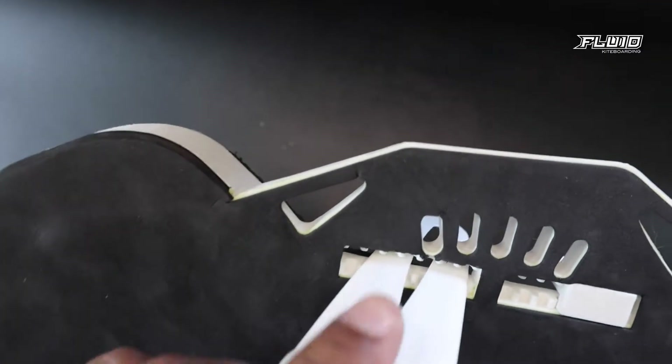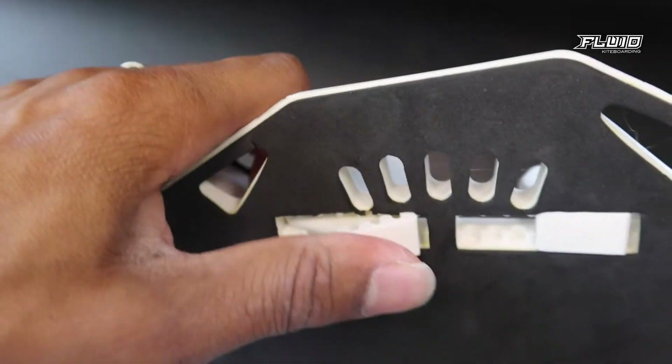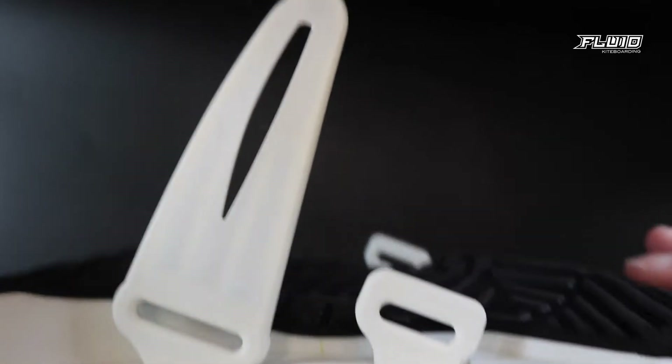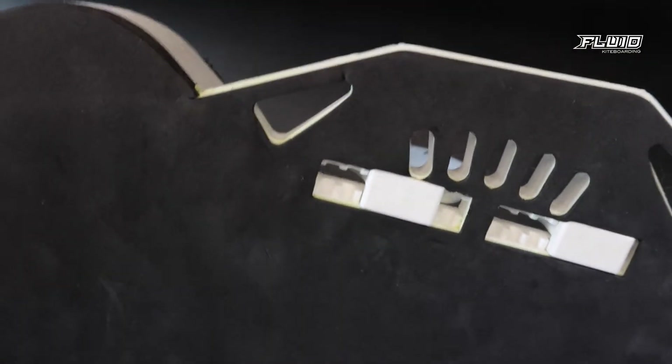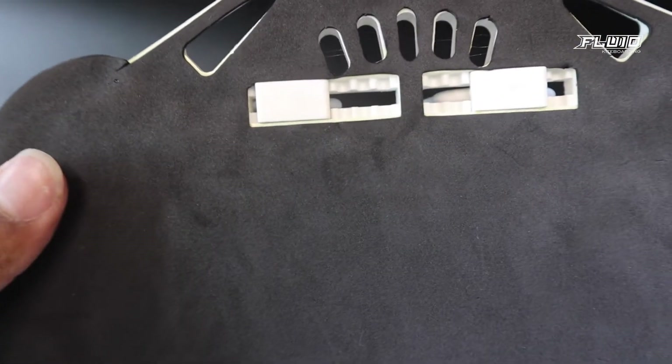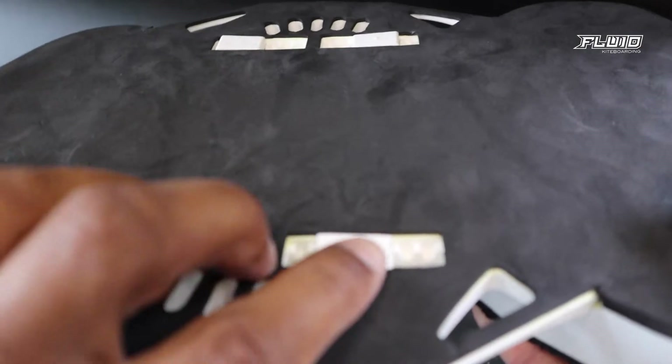Now insert the large bit in the back side facing forward, like this. Do the same on the opposite side and make sure they are both in the same slot.